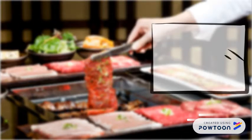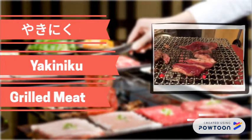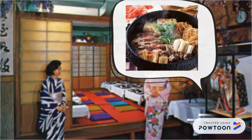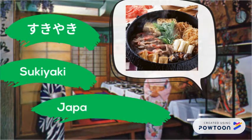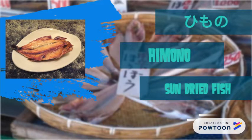Next, this is grilled meat. This is the sun-dried fish.